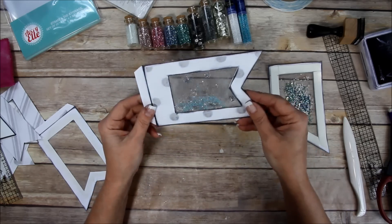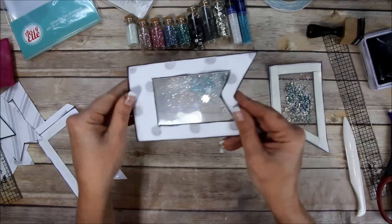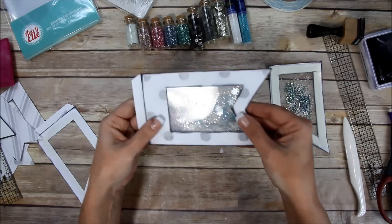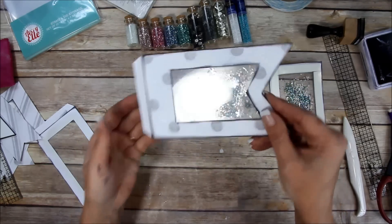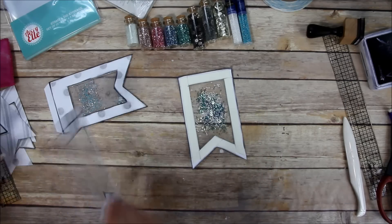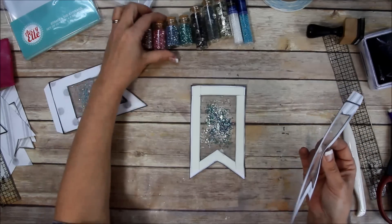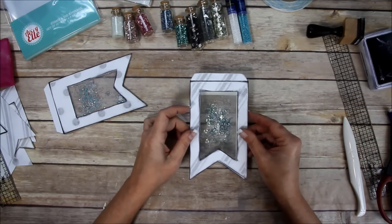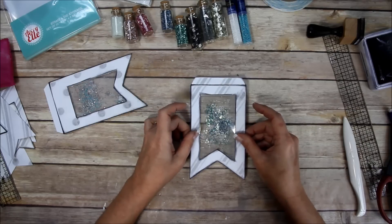You can see all the pretties in there! This is what's going to attach to the page, and this will be the flip part - just like that. See how the seed beads help everything move around really well. For the fun foam version, same thing - I need to be careful since the glass glitter is attracted to the plastic even with the static stuff on there.